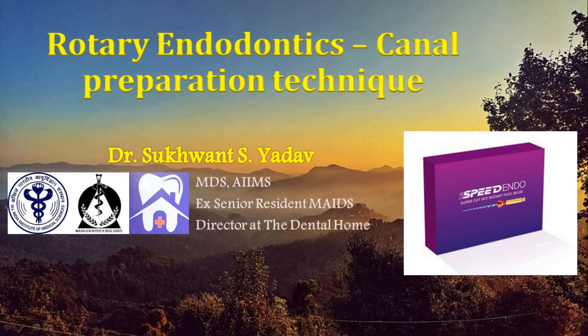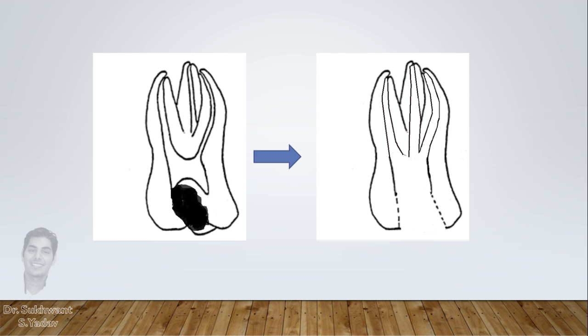Hello everyone. Canal preparation is not the process of merely enlarging the root canals. It is the manner in which you enlarge the canal which decides the outcome of treatment.